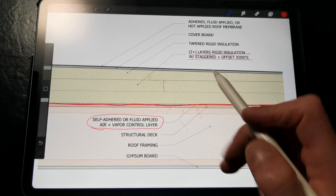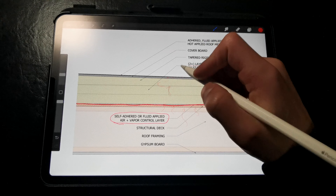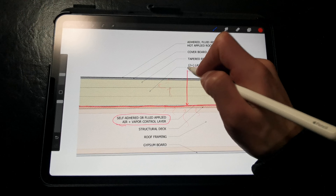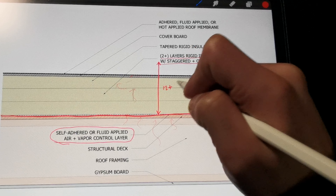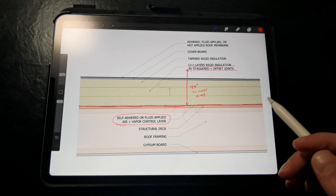Here in this detail we have polyisocyanurate, or polyiso, which has a very high R-value per inch. However, if we wanted to specify rigid mineral wool or expanded polystyrene, we would need at least 12 or more inches to meet R-49, which is code in most locations outside of warm climates.